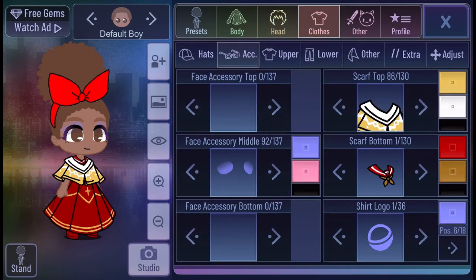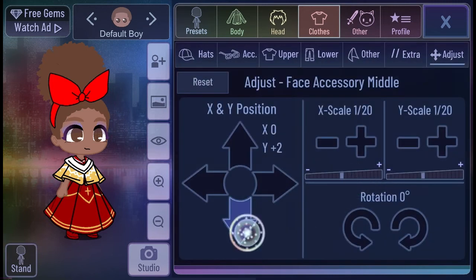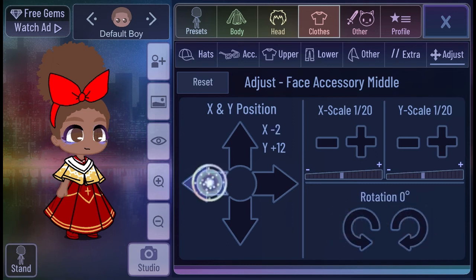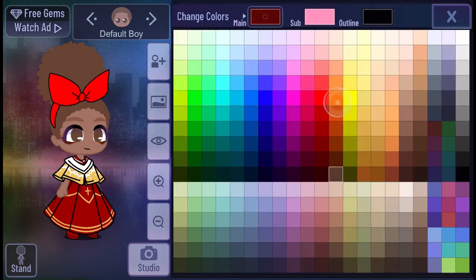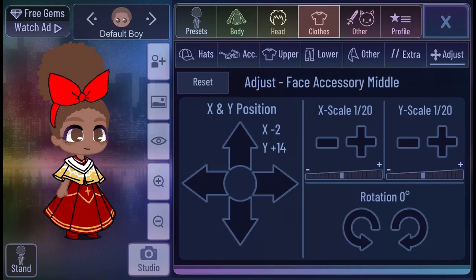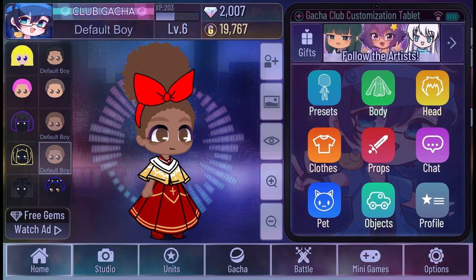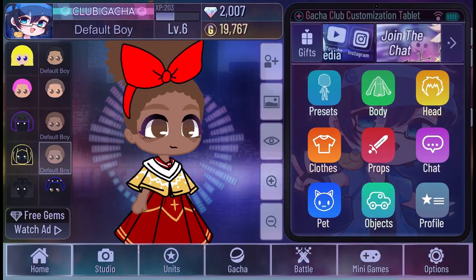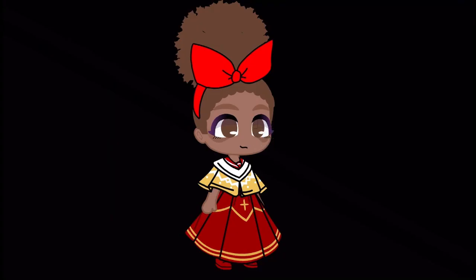We're rotating the detail we just added to her and then we're going to do the color for it. We're still rotating it and moving the little arrows. We're doing the color for it right now — we're going to make it a little darker than her skin. We're rotating it so it goes down a little bit more. But this is the end of this video — we're just going to make the background darker so you guys can see her better. Bye!